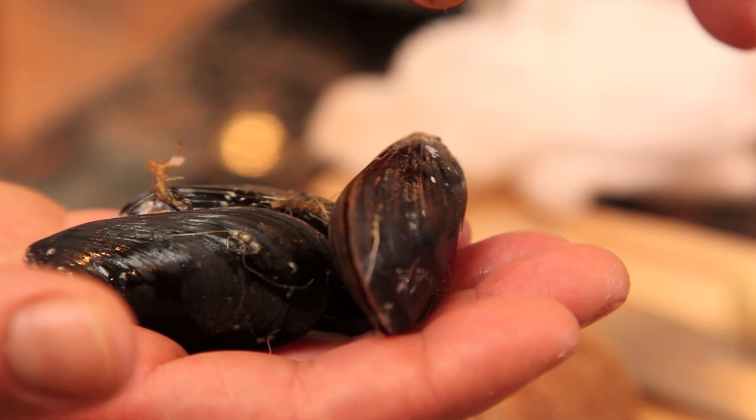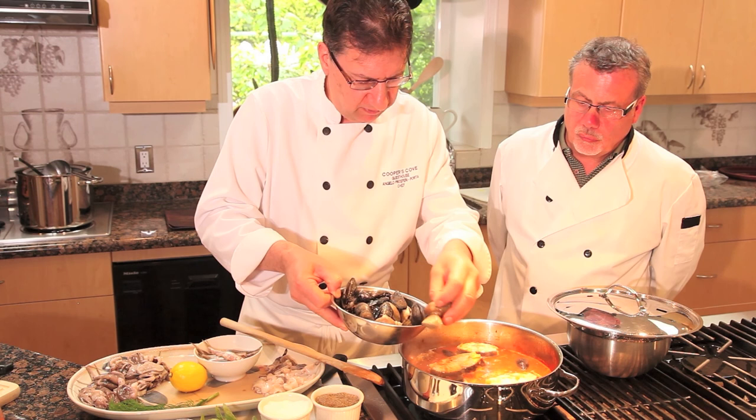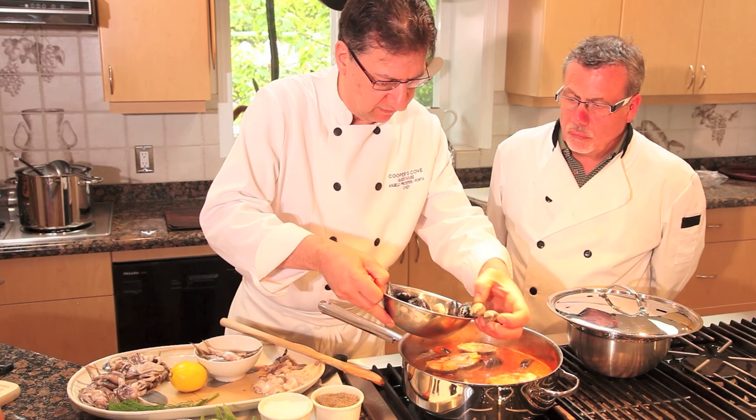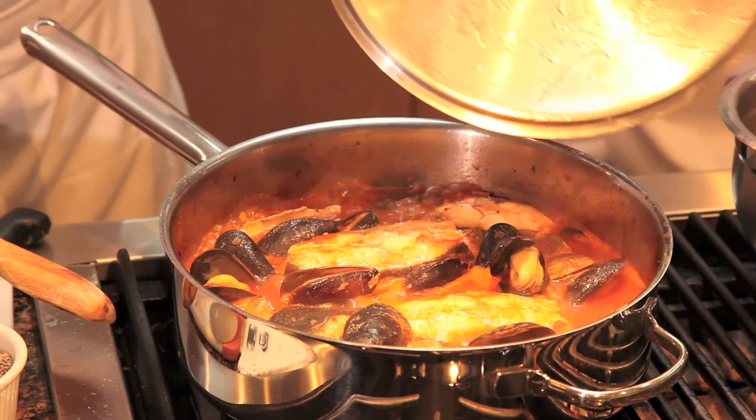One way to make sure mussels are fresh is to make sure they're alive when you use them. They'll often open up, but if you tap them lightly they'll close. The clams may take slightly longer than the mussels, but generally you can put them in at the same time. Just scatter them in — the juices they release will add a lot of great flavor to the broth.